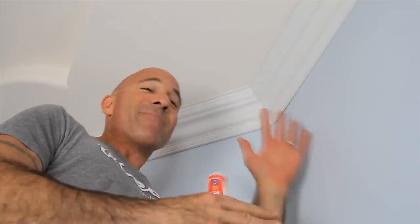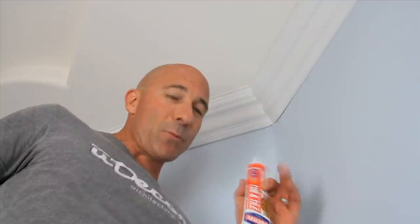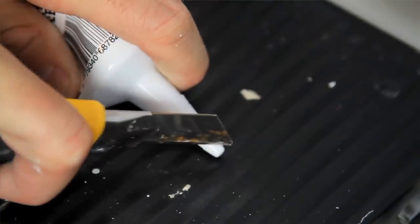Caulking seams takes a little bit of practice. The most important thing to remember is to cut your tube at about a 30-degree angle. This allows the tip of the tube to force the caulking into the seam as you go along, and keep a damp rag with you to help clean up any excess caulk.